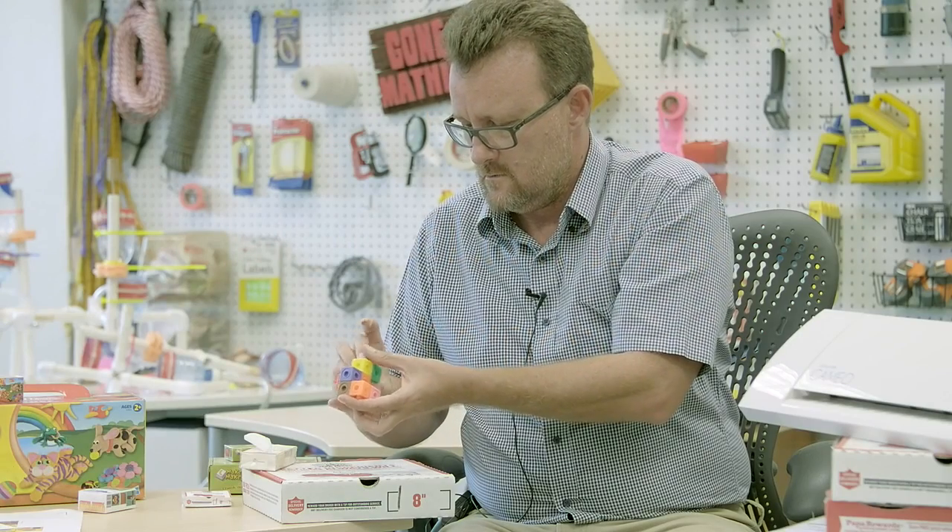Aloha, my name is Chris Schwengel. I teach a self-contained fourth grade classroom here in Honolulu, Hawaii at Punahou School.